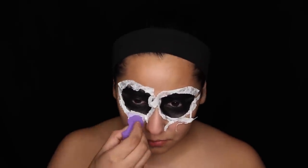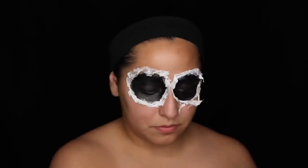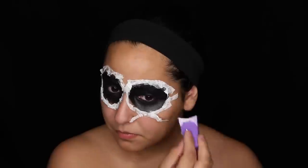One thing I want to say is if you have sensitive eyes, you may not want to use liquid latex like this because it has a very strong scent. I think it has a little bit of ammonia in it — it does burn a little bit but after a while you get used to it. I definitely wouldn't recommend this if you have very sensitive eyes.